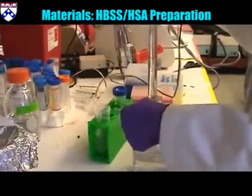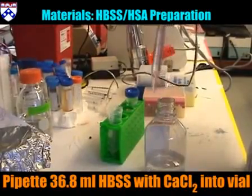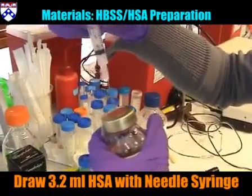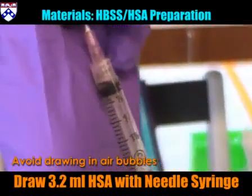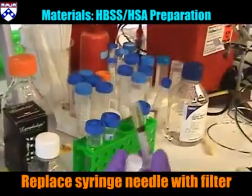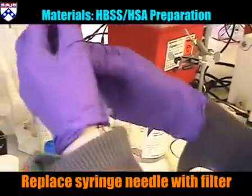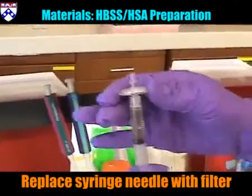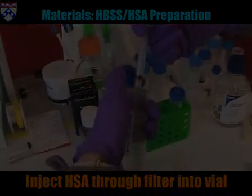Prepare HBSS-HSA solution for neutrophil separation. Pipette HBSS with calcium chloride into vial. Draw HSA into syringe, avoiding trapped air bubbles. Remove the syringe needle and replace it with a filter. Inject HSA through the filter into the HBSS vial.